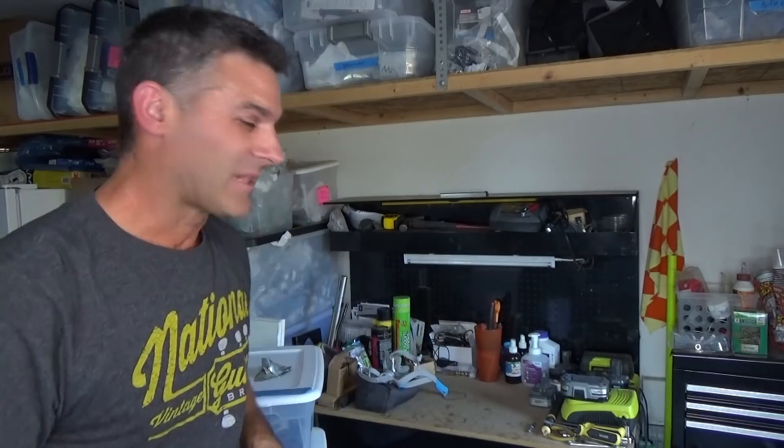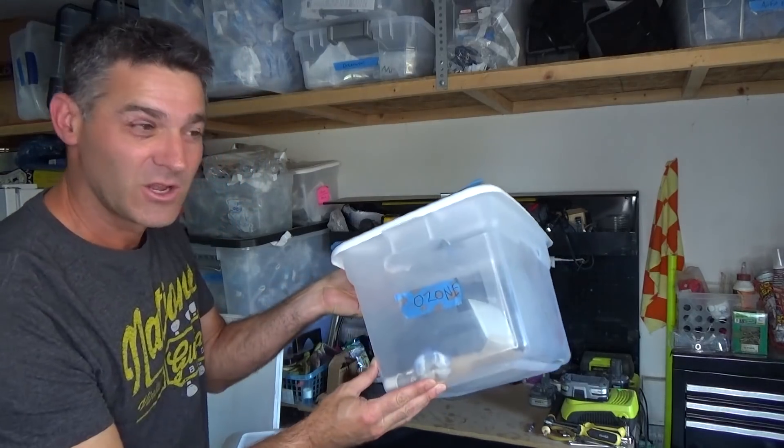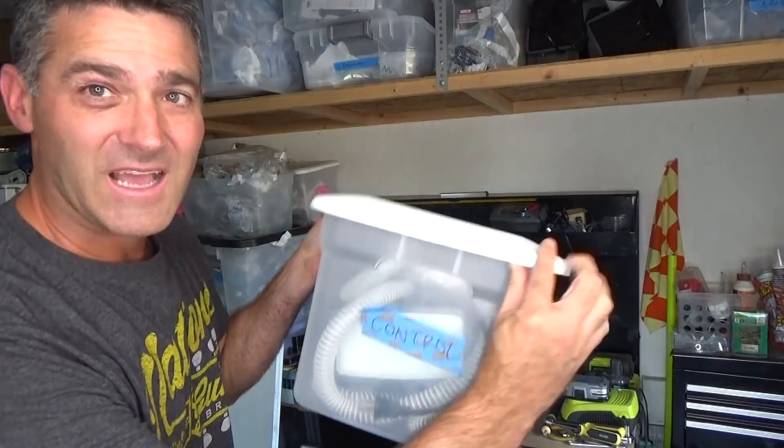We're in front of my workbench. Every time we're in front of my workbench, something magical happens. Last time we were here, we checked out my little strawberry plant behind us — I do have a couple strawberry plants back there. But we also did an ozone test. We had a control box and an ozone box. I still have those boxes right here. This one we pumped full of ozone. This one we pumped full of nothing — we did nothing to it.